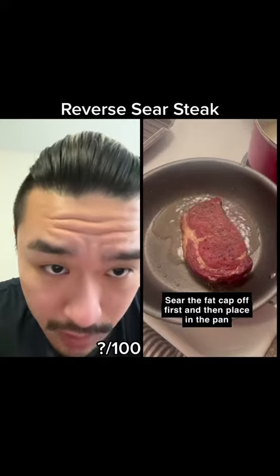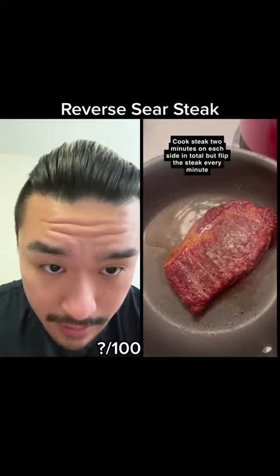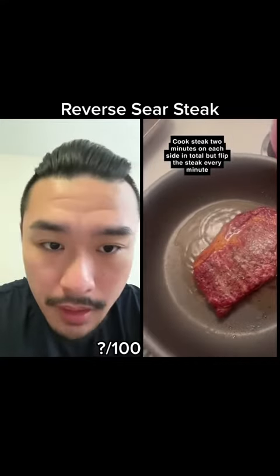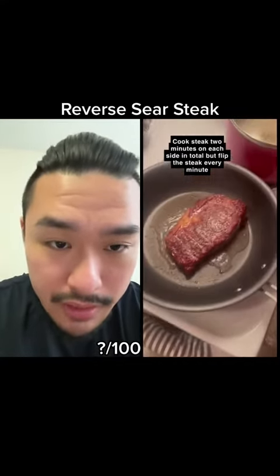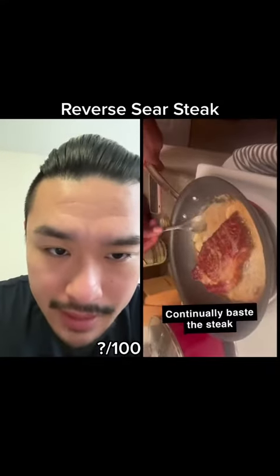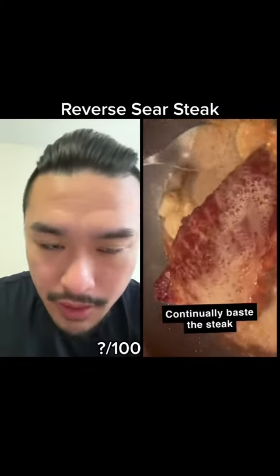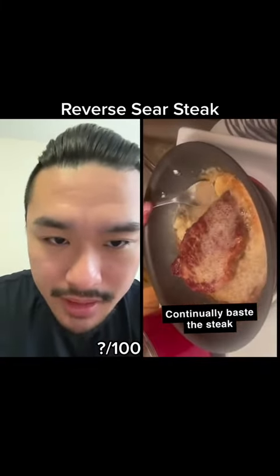Fat cap first. Flip, flip, flip. Good — let's see a nice sear though. Putting more salt in the beginning would help this too, because it would have wicked out more moisture. You don't have to baste it, because basting is to get the temperature to go to the center.